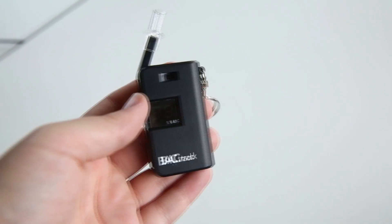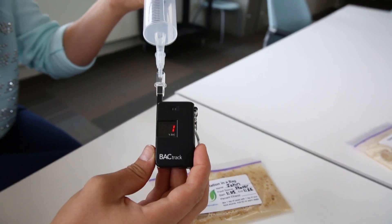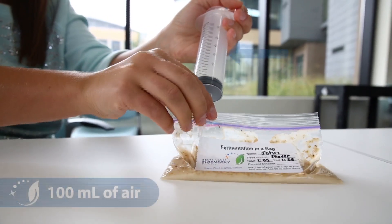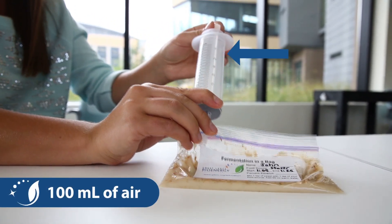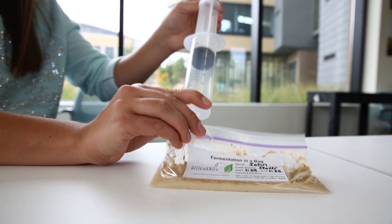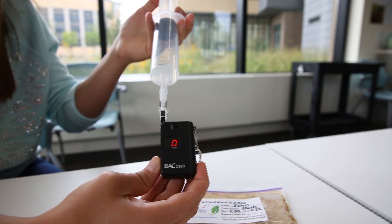You can also use inexpensive breathalyzers to make relative comparisons of the ethanol produced in the fermentation reaction. For this method, use a syringe to collect 100ml of air from the sealed baggie. Be sure to open only a small section so the excess air from the bag does not escape. Then use a syringe to slowly blow the air into the breathalyzer over the course of 10 seconds.